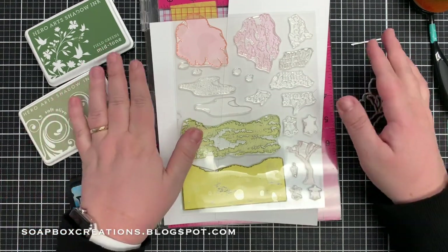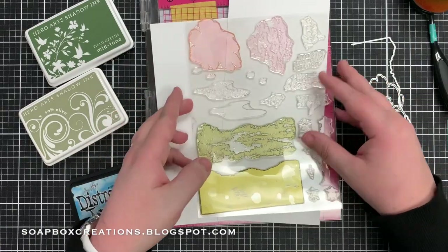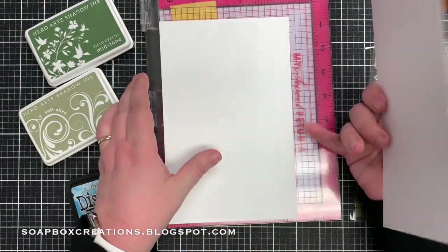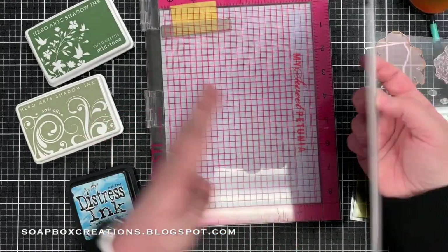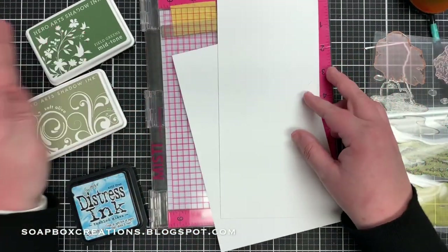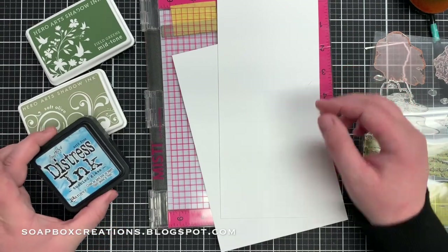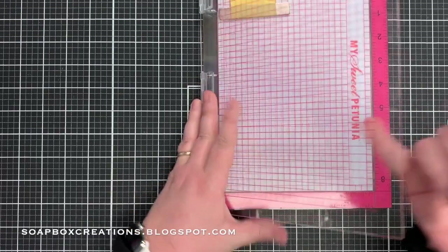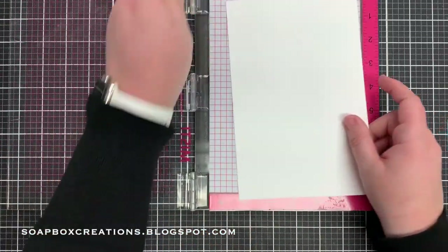Let me show you what I've got here. To make today's card we've got the stamp set and the dies that are in the kit. I've got a white card base and then an extra piece of white cardstock. We're going to use my Misti, I have a couple of Hero Arts inks, some distress ink, and then I have a blender brush for the clouds.